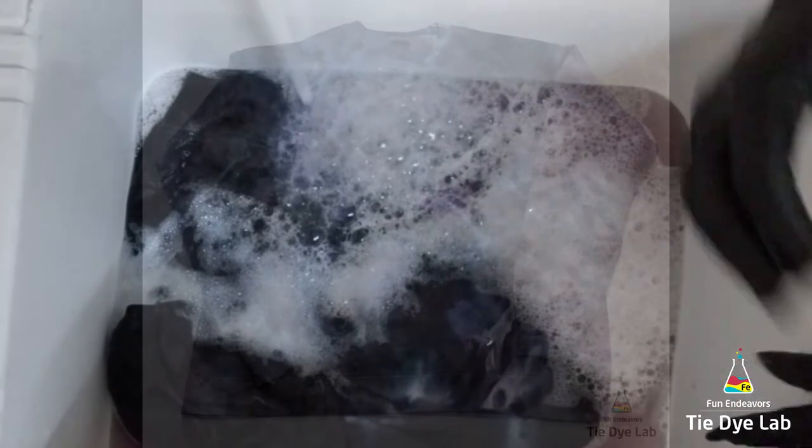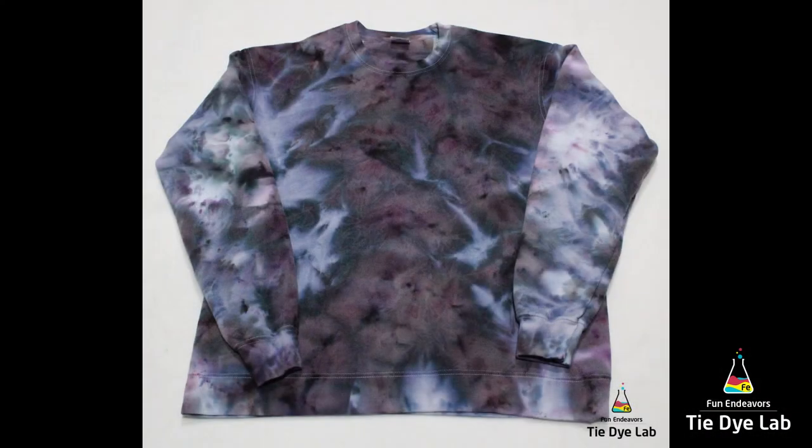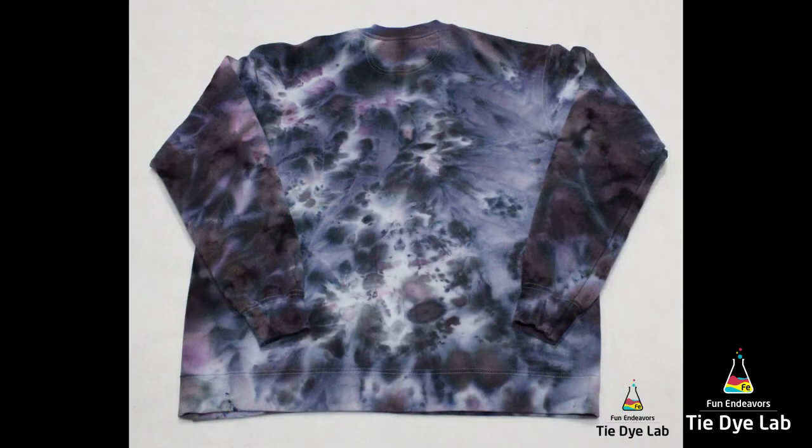After it was washed and dried, this is what our sweatshirt looks like. I really like this one — I like the color splits. I like the combination of the gunmetal gray and the new black; those both have a lot of really cool color splits in them. I also like the effect that the dye has on the back side of the sweatshirt. Because I didn't flip the sweatshirt and add more dye to the back, it wasn't as heavy on the back side, and I think it gives it a cool effect.